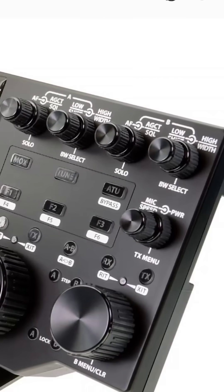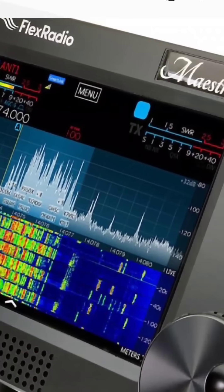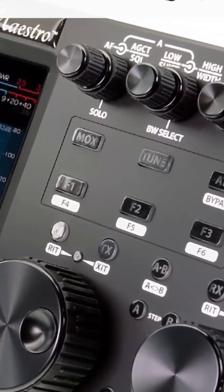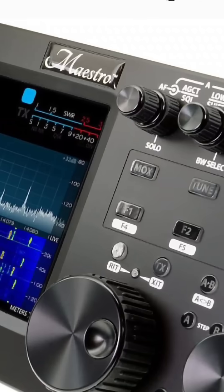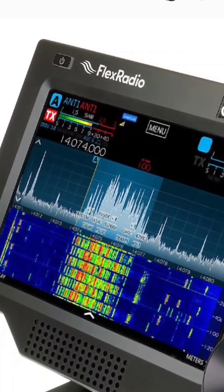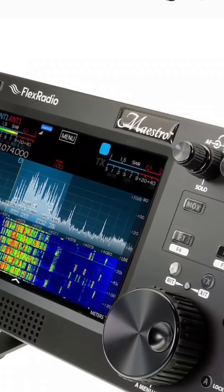You can use the Maestro on a device that does or doesn't have a screen. The prices are up there, but you are buying the cutting edge technology for HF that's available at the moment, and it's going to be quite valuable for years. Flex Radio.